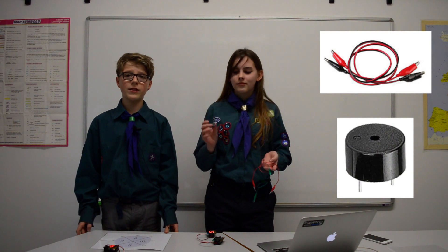You will need a computer to connect to the internet and your microbit. To play the sound you will also need two crocodile clips and a speaker. You can also use headphones if you wish.